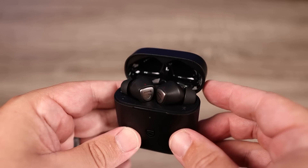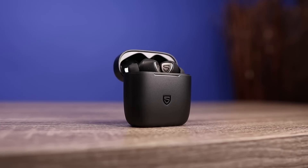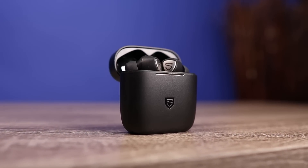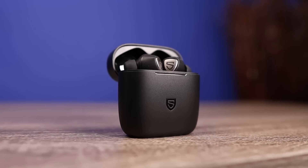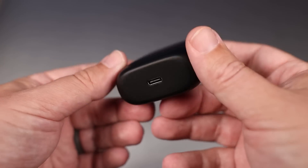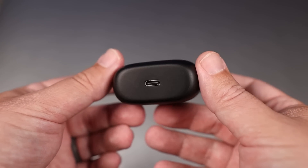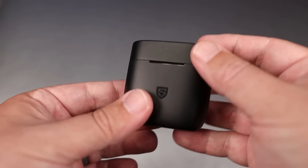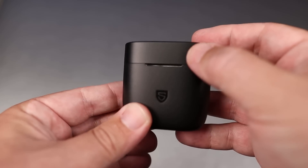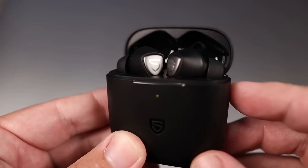The case is a little bit on the larger side — it's not as small as some others I'm used to, but that's kind of to be expected with a stem-style design. On the bottom is the USB-C input for charging, and around on the front there's a single indicator light so you can gauge about how much battery life is left on the case.